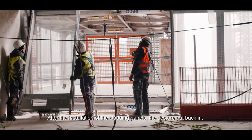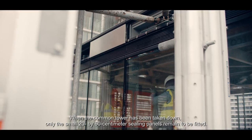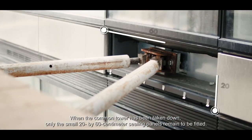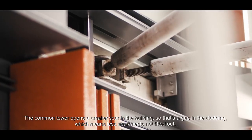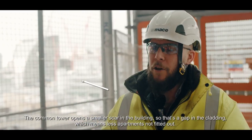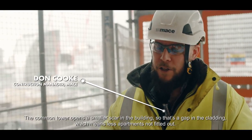After the installation of the cladding panels, the ties are put back in. When the Common Tower has been taken down, only the small 20 by 60 centimetre ceiling panels remain to be fitted. The Common Tower allows you to have a smaller scar in the building — a gap in the cladding — which means fewer apartments are not fitted out.